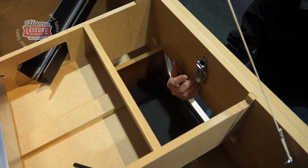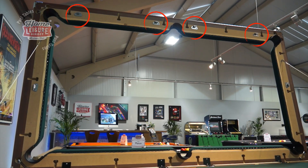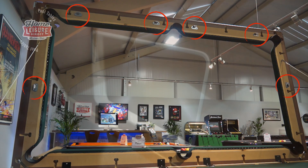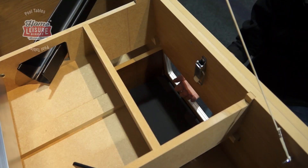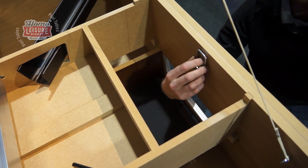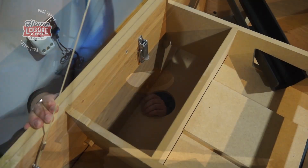The top rail is held down with 6 releasable latches in various spots around the table: 4 along the length of the ball return tray side, and then 1 at each end of the table. To release the latch at the ball delivery end, simply reach through the ball delivery hole and up to reach the latch. At the cue ball return end, access the latch through the hole in the bottom of the table.